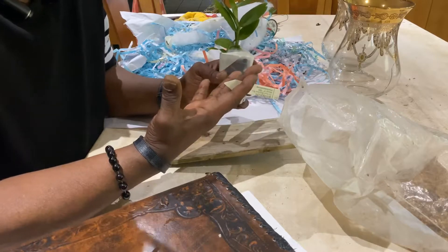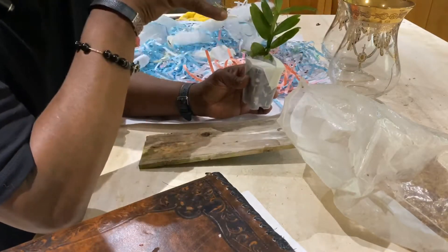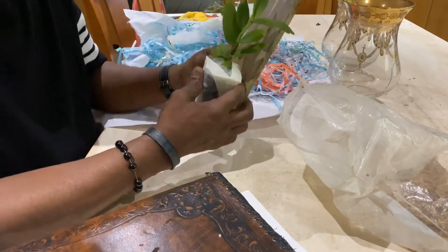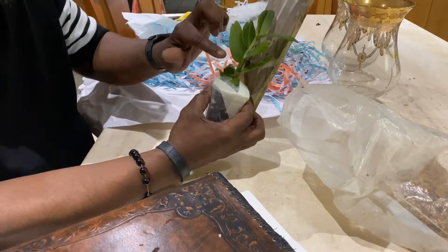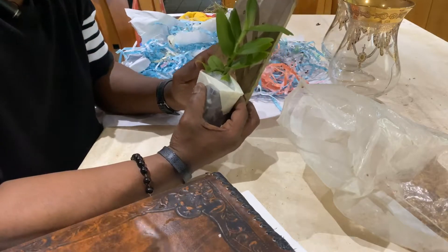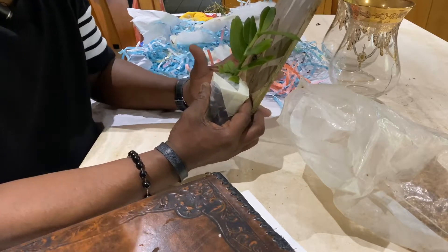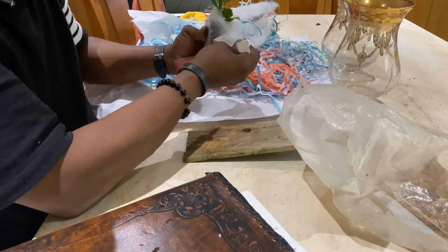It's actually similar in growth pattern to a vanilla vine — the taller it gets, aerial roots will emerge from the sides, which benefit from having something to grab onto, like a tree fern pole. At the same time, these are very slow growing, as most Angraecums are. I'm starting with this mount and will add a little sphagnum at the base, hoping it grabs hold and maintains adequate moisture in the roots — otherwise the plant simply will not survive.